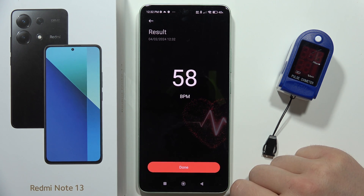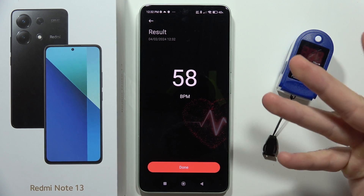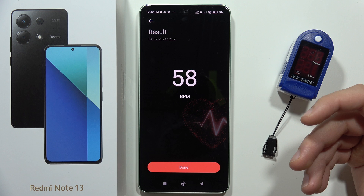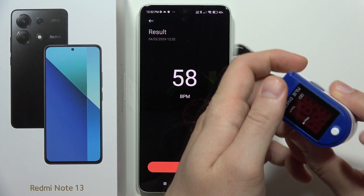Okay, so it shows 58 BPM, but as you can see there were some big changes — it actually dropped from 69 to 58 in one or two seconds. So honestly, I don't think it's very accurate. Let's see how it looks on the pulse oximeter.